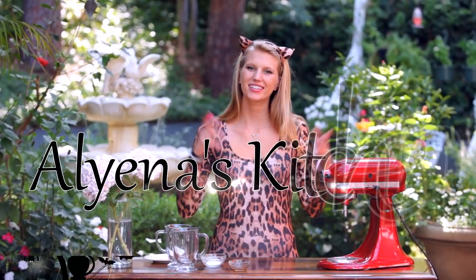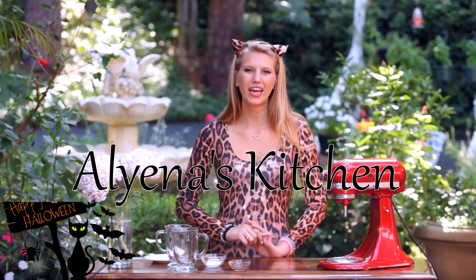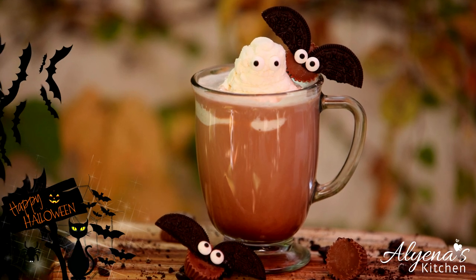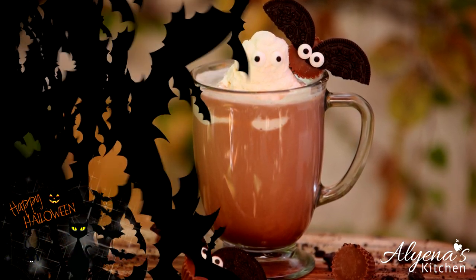Hello and welcome back to Ali in his kitchen where today we're going to be making a Halloween hot chocolate. This hot chocolate is so delicious and full of Nutella, and we will also be making some spooky ghosts out of whipped cream as well as some chocolate bats. So let's get started.